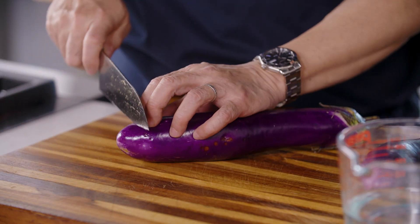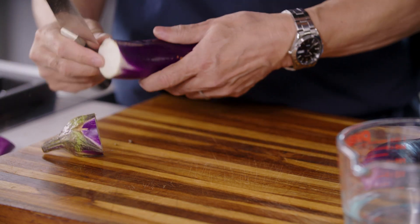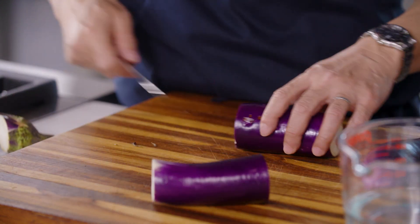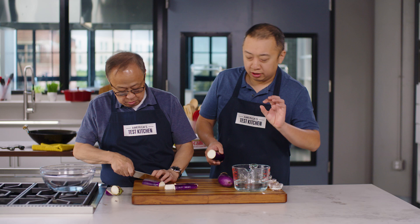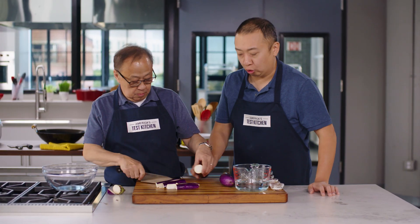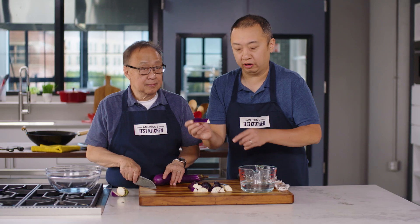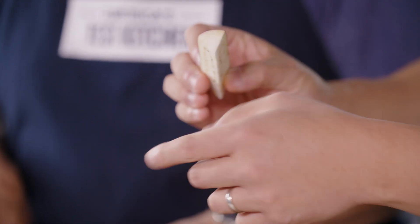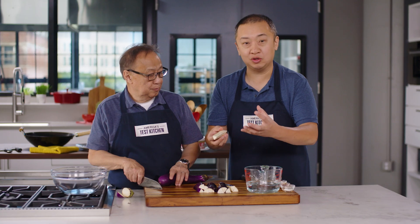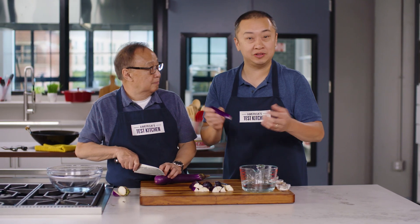Let's cut these into planks. The key here is we want to keep as much of the skin intact, because that's what's going to hold the eggplant together. We're looking for three-quarter-inch pieces. Depending on the size of your eggplant, you can get about three or four long wedges from it. You want as much of the skin intact as possible.